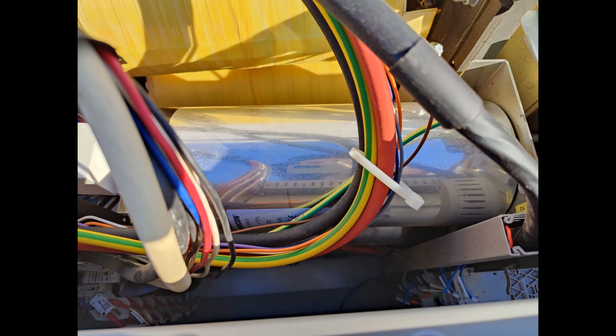Here you can see both capacitors. They are 900 volts and 2,000 microfarads. And you can see those thick wires going to the EV fast charger connectors.